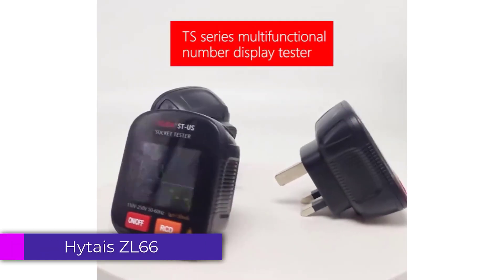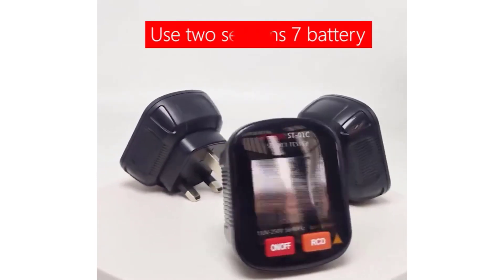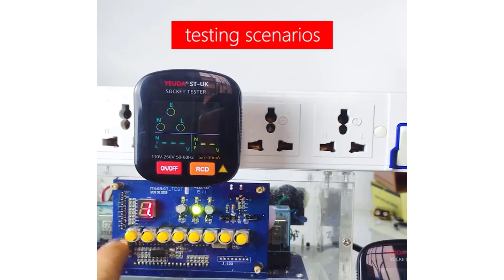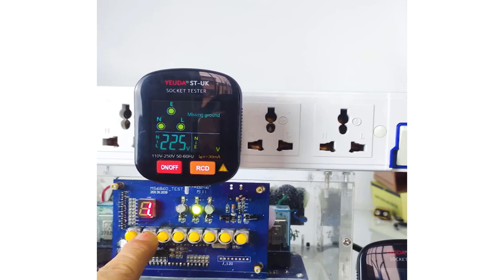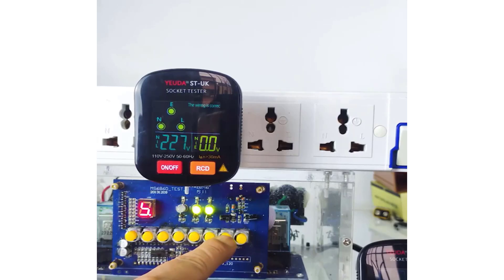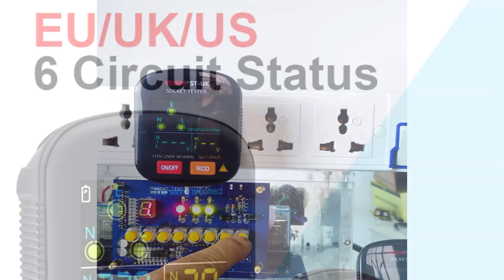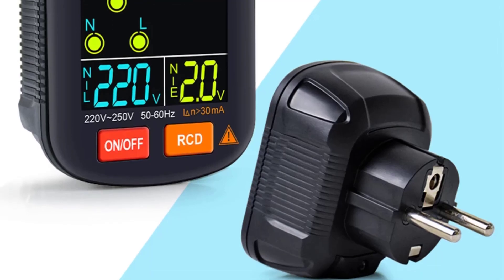Number 3: Heida CL66 Smart Socket Tester. The Heida CL66 is a compact, versatile, and indispensable tool for anyone looking to ensure the safety and functionality of their electrical outlets. After using the product for a few weeks, it proved to be reliable, versatile, and user-friendly, offering excellent value for its price. Its comprehensive feature set — including GFCI/RCD testing, wide voltage range, and multi-region compatibility — makes it a must-have for both professional electricians and DIY enthusiasts.